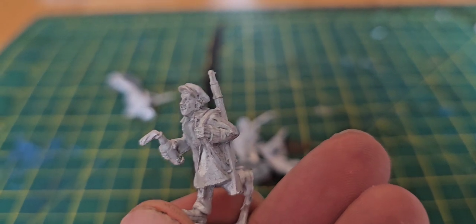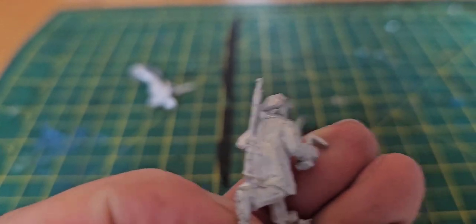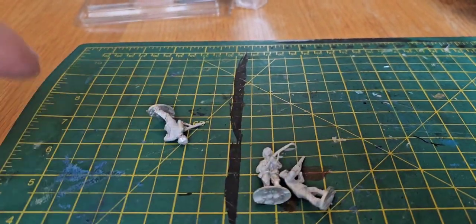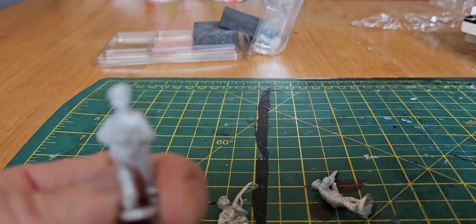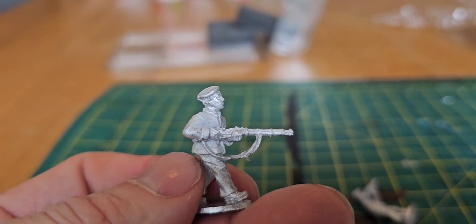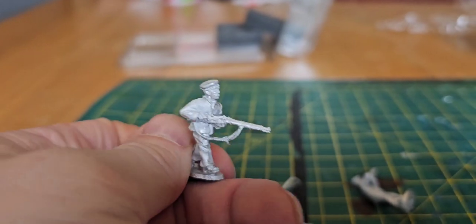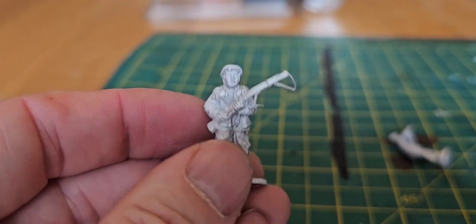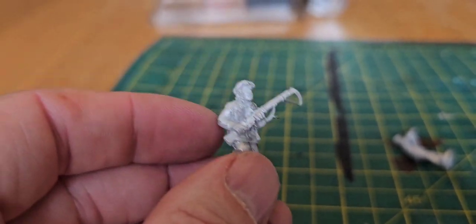Running forward with what looks like a bread bag full of Molotov cocktails — excellent detail there. Very nice ruffling on his back. Advancing whilst firing, looking very resolute. Excellent details on his clothing. A little bit of flashing, but I think in a couple of minutes with a modelling knife it'll sort out.